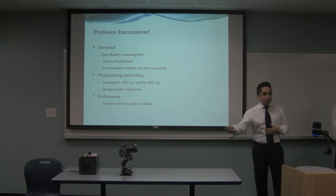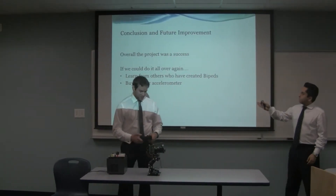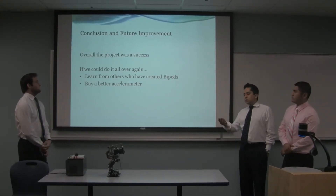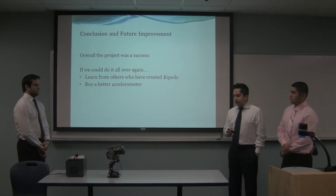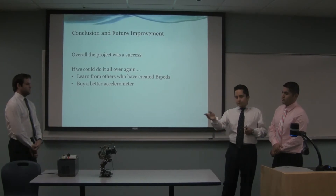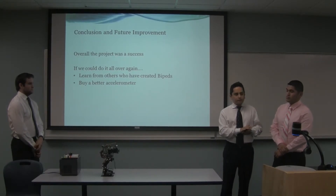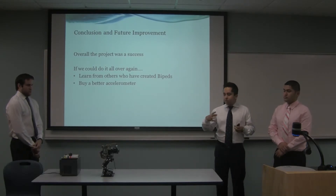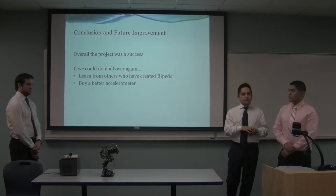We're going to do a live presentation of our robot, and we've got a backup video just in case. Overall, the project was a success. If we could do it all over again, we would ask for more help from people who have done bipeds, work more on the sequences to do a lot more things — especially with the accelerometer. We also could add a camera; we tried to get one, but weight was a main concern. As you'll see in our demonstration, the two boards are very heavy, and with 12 degrees of freedom and 12 servos, it requires a lot of power.